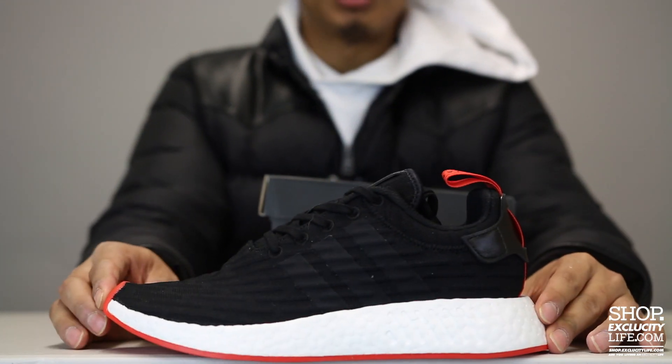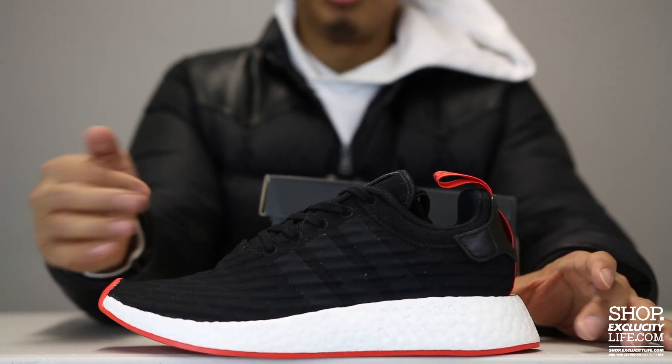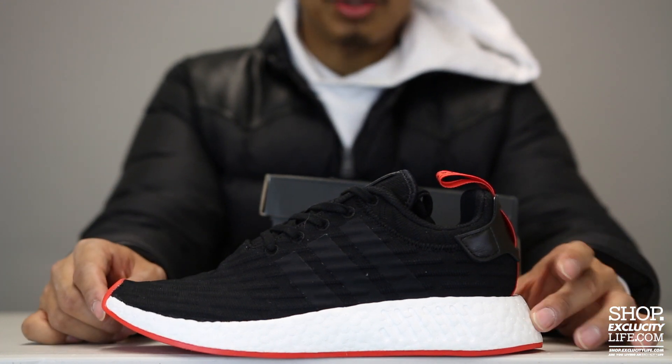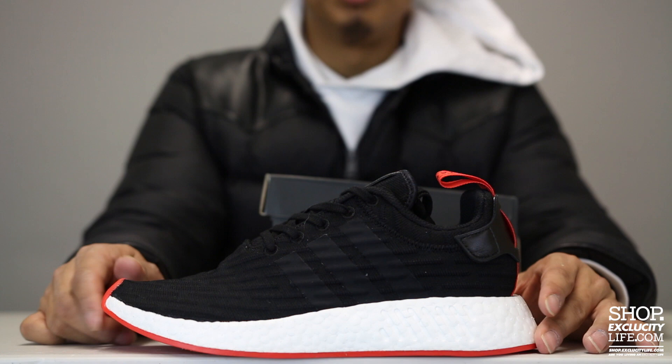The NMD is back, returning in a few colorways, so we have a few colorways to do a review on. This time with a black and red color combination with the white blue sole.